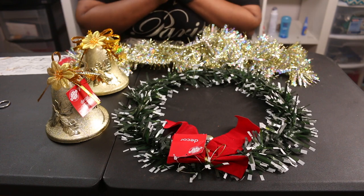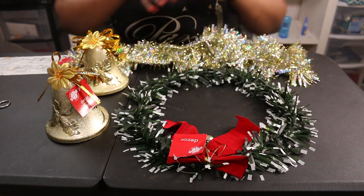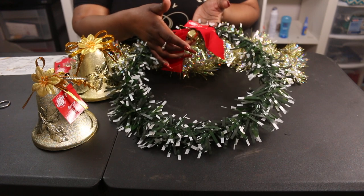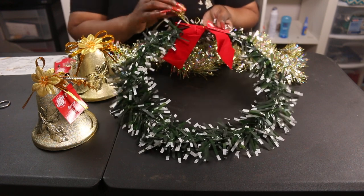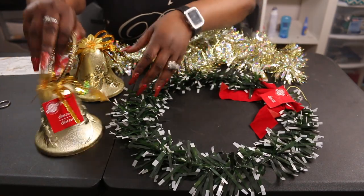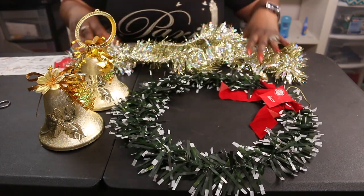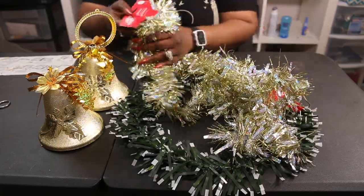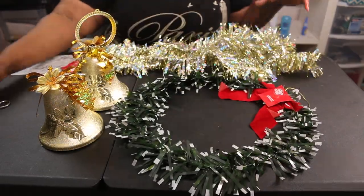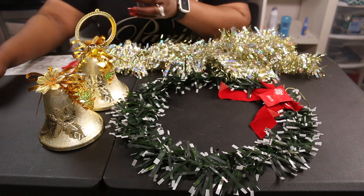Hi guys, welcome back to my channel Question Machine. For today's video we're going to be doing a DIY — we're going to be making a holiday wreath under five dollars. All these items are from the Dollar Tree. The first item has a bow and a little bell, so it can make noise when you open the door. You can always take it off or detach it from the decor. Next, I got two belts to attach, as well as this garland — it's nine feet. For tools, I have nail glue, tape, and scissors.